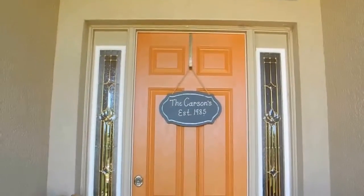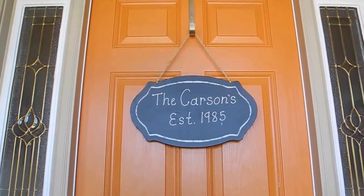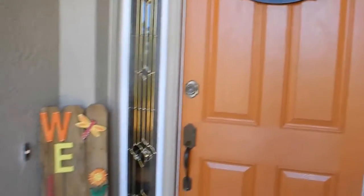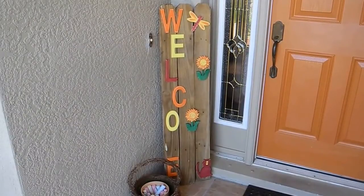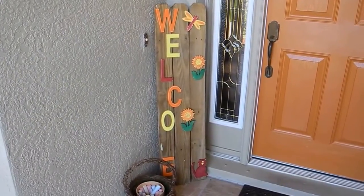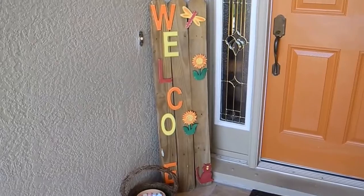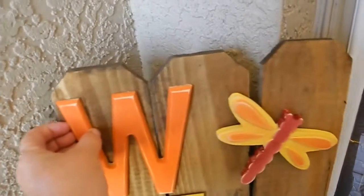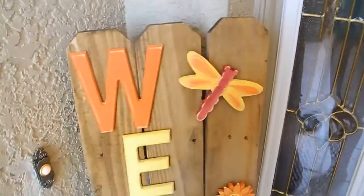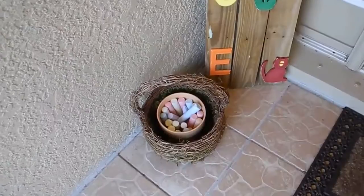I'll just show you quickly the rest of my front porch. This is my door with a little sign I got from Michael's — I used white chalk marker on there. And this is a sign I recently made — I got a little crafty and made this sign with some letters and things from Michael's. I'll put the link to that below. I'm thinking of changing that out and putting Fourth of July on there. The letters are hung on with double-sided sticky foam tape, so I think I'd just pop them off and put some different ones on.